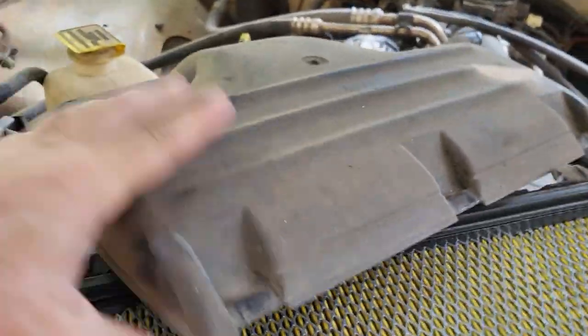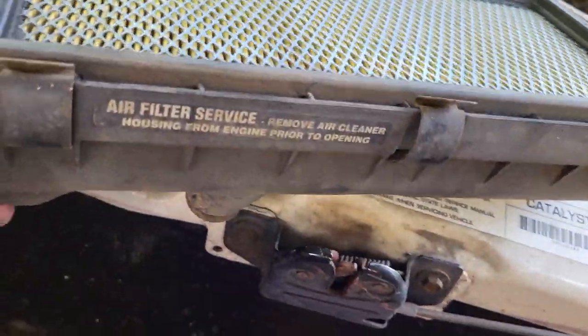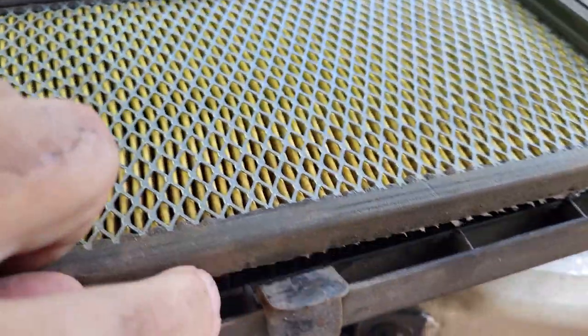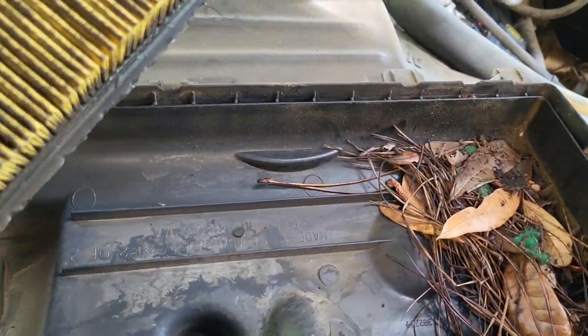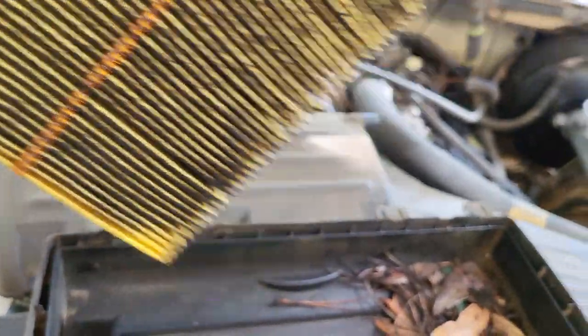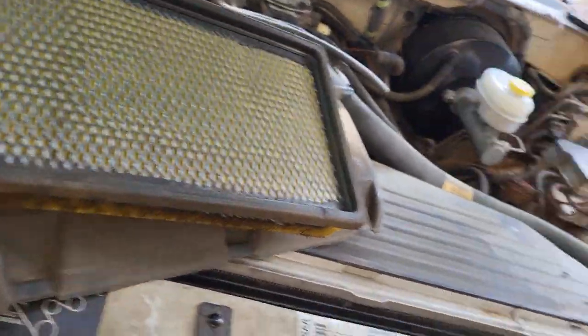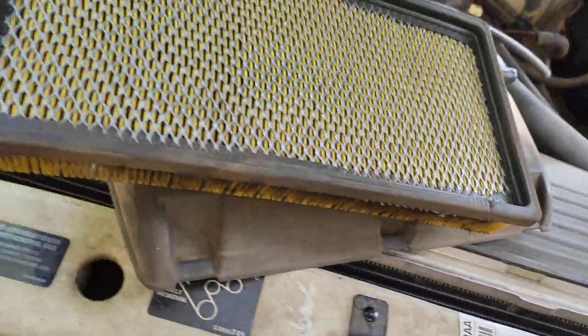Let's see what we got here. I got the air box off. It's been a long time since I've been in here. Ooh, okay — I would say a new filter is in order. So new filters on the list of things that I need to do.